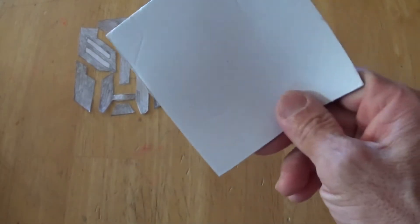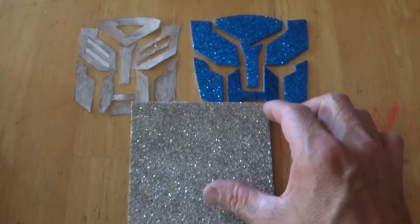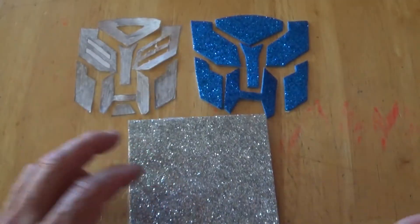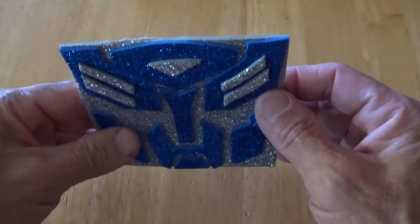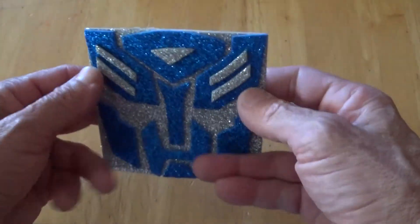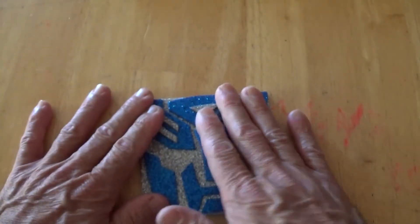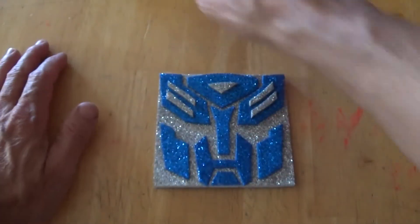I've got the square cut out in blue from my drawing. The next step is to peel the backing off each piece and stick them onto the silver background. All right, there we go — the finished Transformer sticker! You peel this off and it can stick to anything. It's still moldable and it sticks pretty good to the foam. It's 3D!